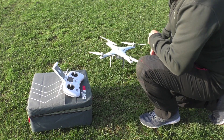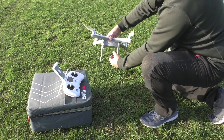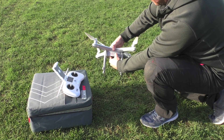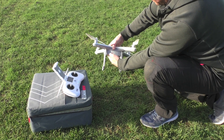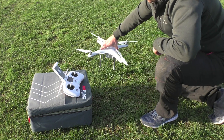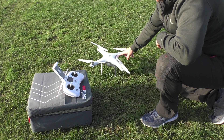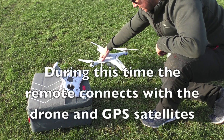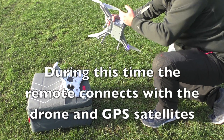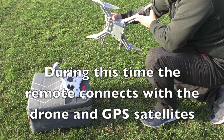From here we have 'connecting' on the remote. I'll turn the drone on — same again, short press, long press hold. As with the remote, we get some lovely sounds. You'll notice a crescent shape at the rear and release at the front. We will have a solid white light at the front; wait for the flashing colors to stop and you'll get a solid green light.